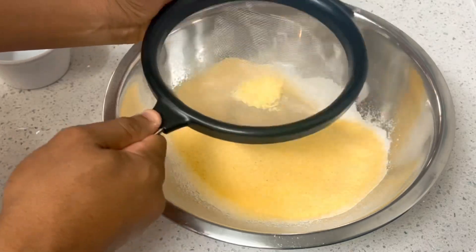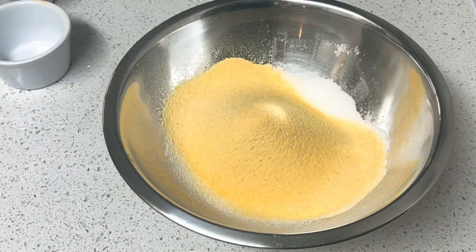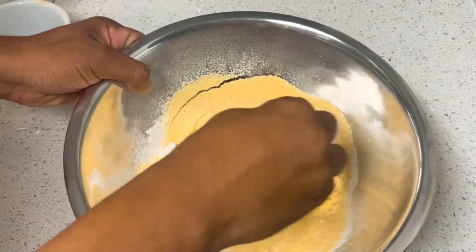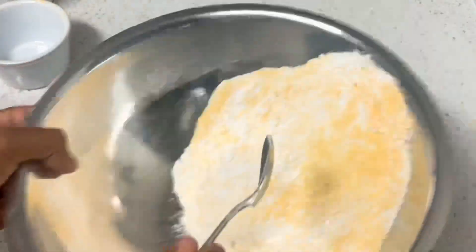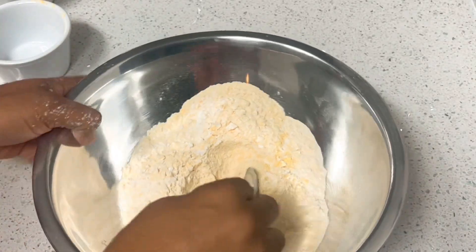All you want is the refined stuff — you don't want any of these lumps in there. At this point I'm going to go ahead and mix everybody together, incorporate these properly. You should have the oven preheated to 400 and your baking tin greased.